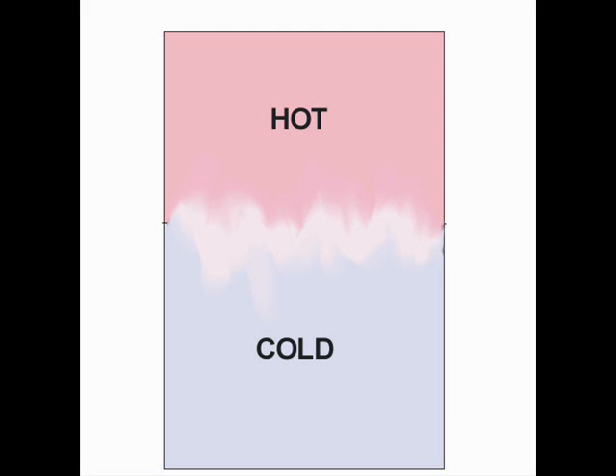Remember, heat is only exchanged when there is a difference in temperature, so if water is supplied to the collector at the same temperature as its return to the collector, there will be no heat gain. This is why heat stratification within a storage system is important.